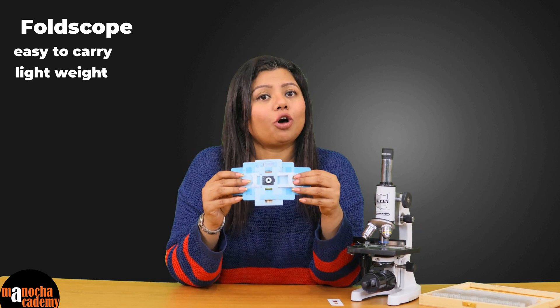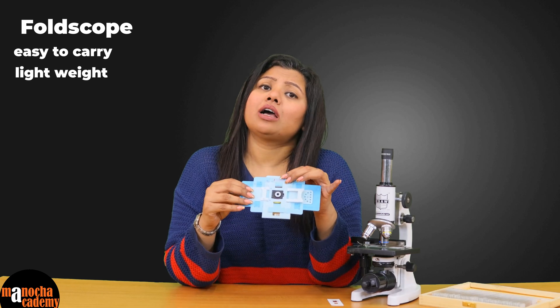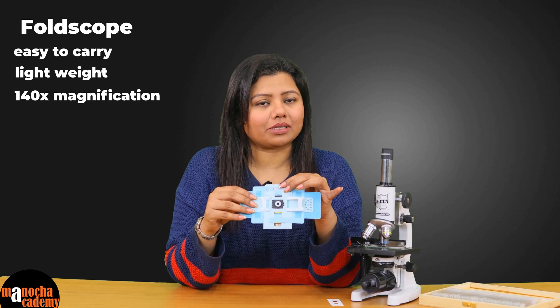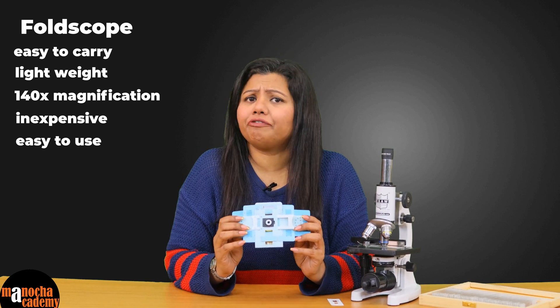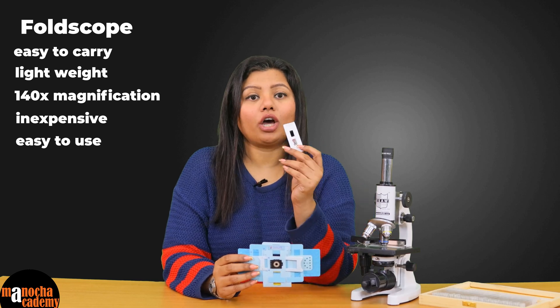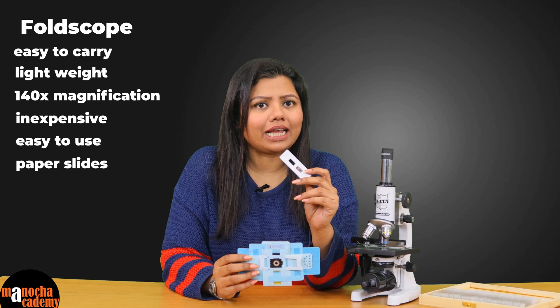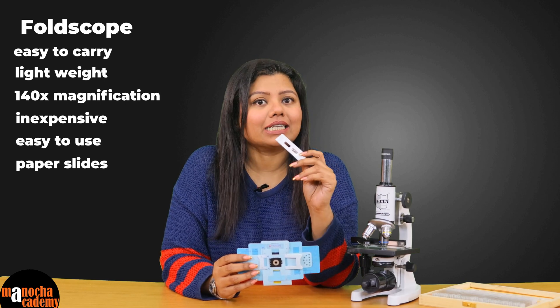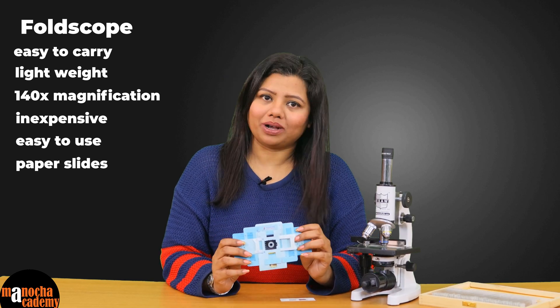This one uses optical and mechanical components to magnify an image about 140 times. The Foldscope is cheap, portable, and very easy to use. You can observe your specimen on a thin paper as a slide, so you do not have to carry glass slides and cover slips. Let us now see how this Foldscope works.